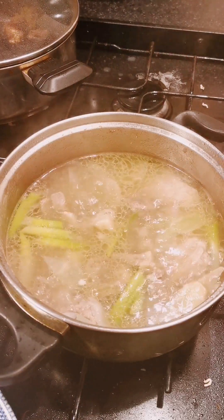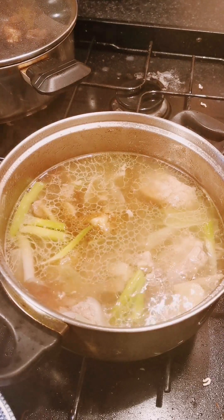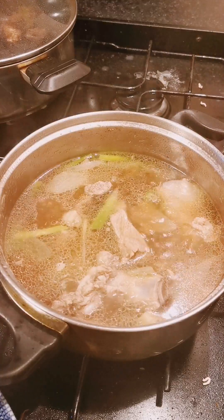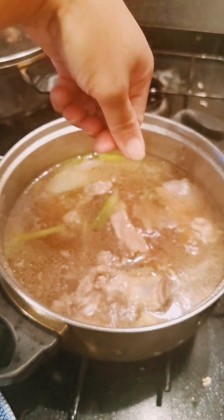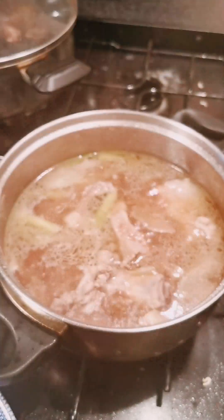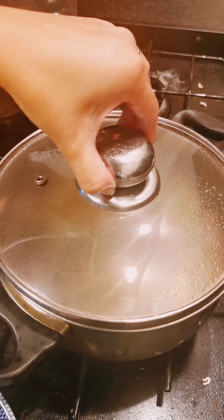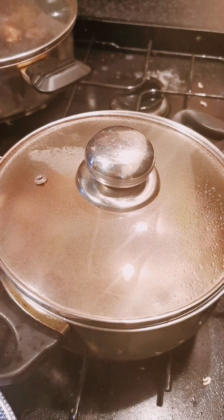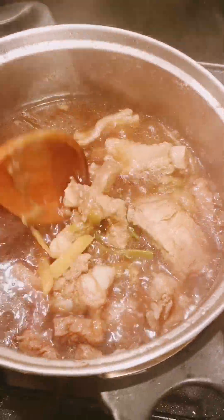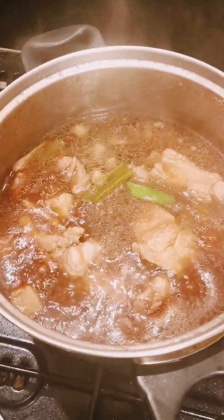I'm gonna add dark soy sauce and oyster sauce, just a little bit to change the color. This is oyster sauce, and then Himalayan rock salt, and then I'm gonna stir it so all the ingredients are mixed. And here it is — the final look, and it's ready to eat, to partner with rice.